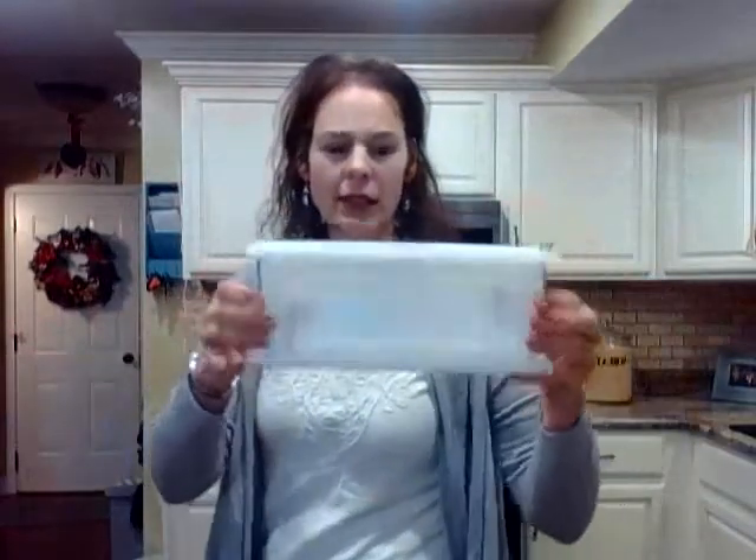So the first purchase I got is a loaf soap mold. You can buy all different kinds of silicone molds and different shapes from Michaels and Hobby Lobby. I did this one because I wanted to make bar soap.